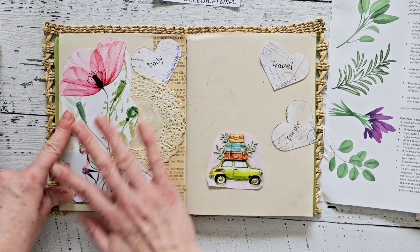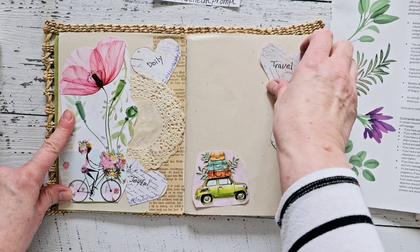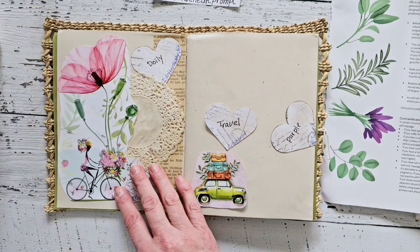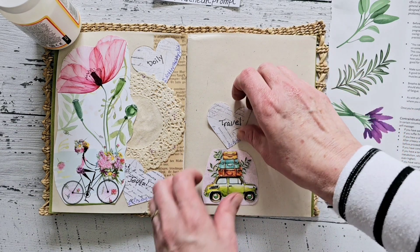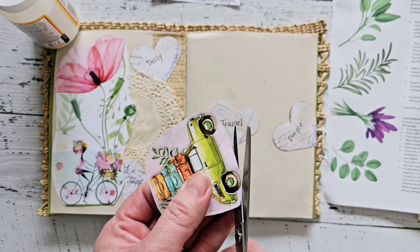Let's start now. We've got 'travel' and we've got 'purple.' I might just go ahead and fussy cut this out.